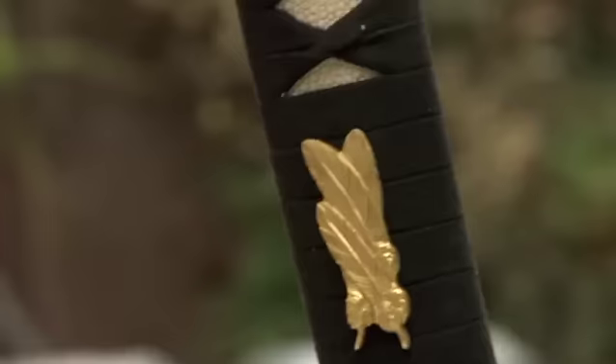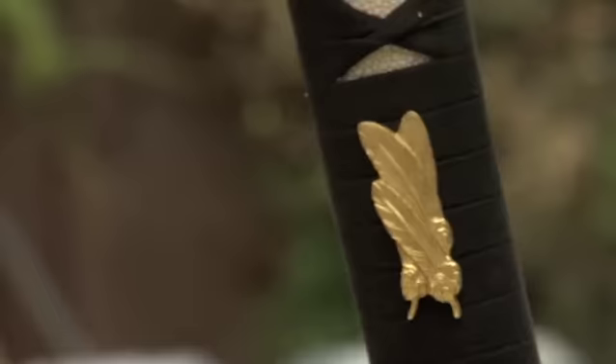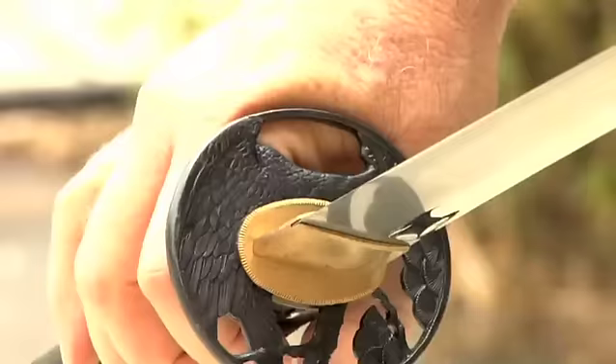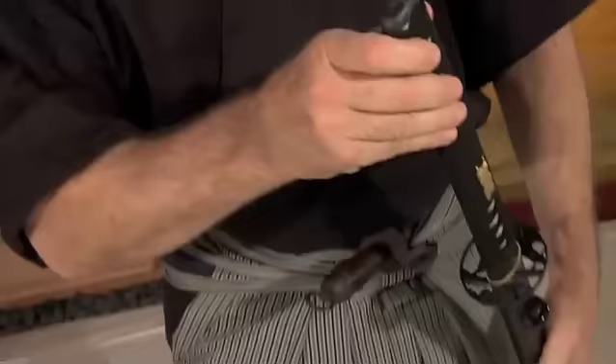The fit and finish of the blade is actually quite good. This particular one has a battle wrap leather, which gives a very nice grip. You can see the fit and finish here. The sepa fit with the Koiguchi and Kashira is very good.